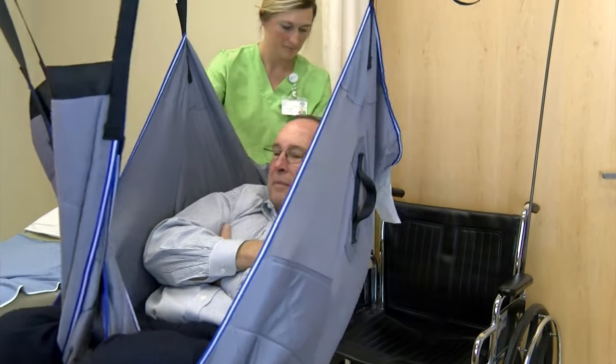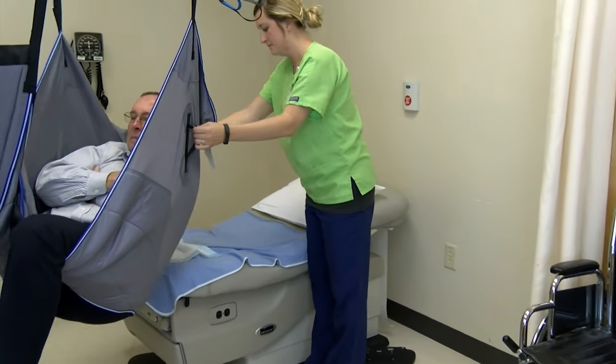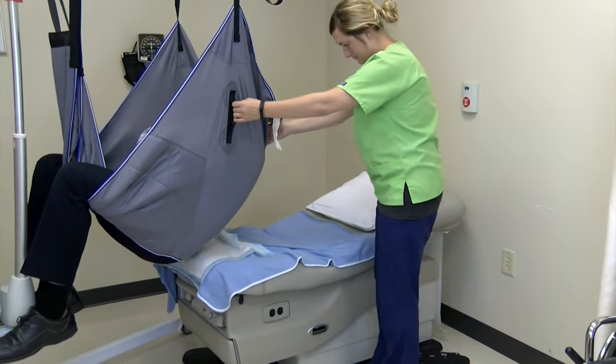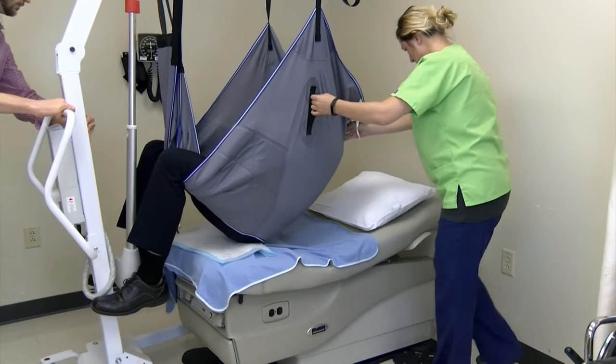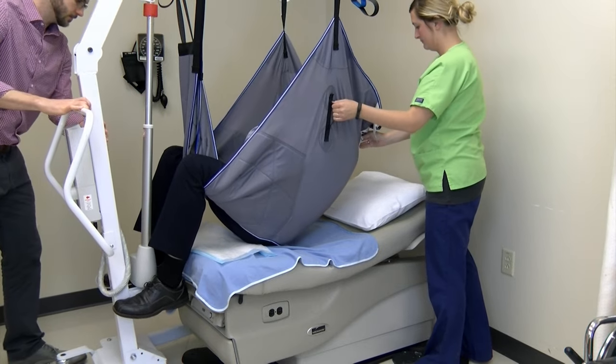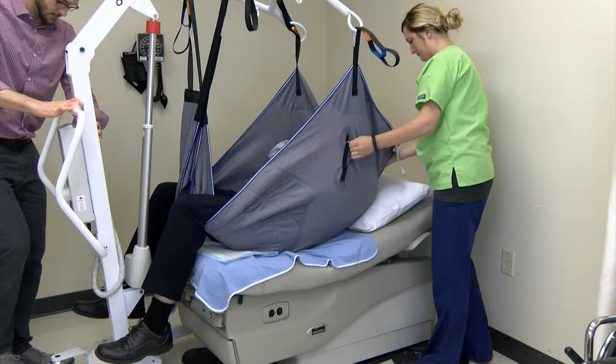Gently turn the lift toward the table and position the patient over the middle of the table. Rotate and properly position the patient over the bed. Lower the patient onto the table. Once the patient's full weight is on the table, you may lock the casters again and remove the straps from the lift.